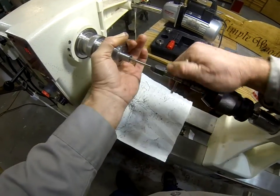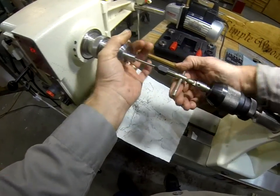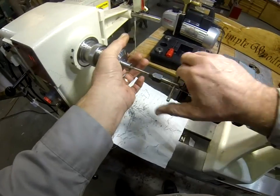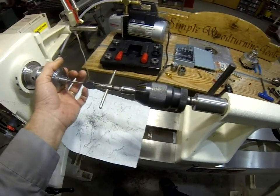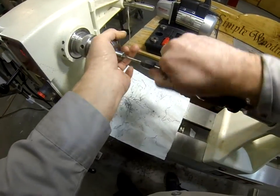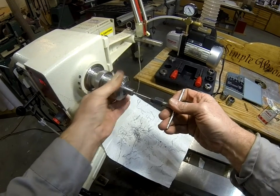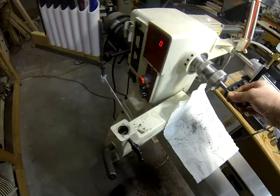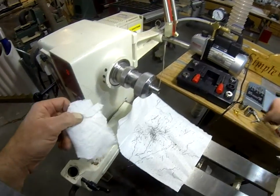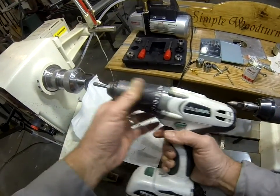The same suppliers I've been mentioning carry these spring centers as well. We'll back the tap out, and then give it a little countersink with the hand drill — you could put this in the tailstock too if you wanted to.